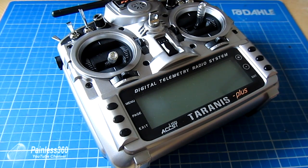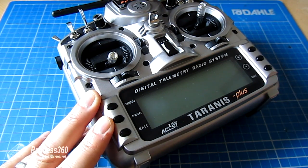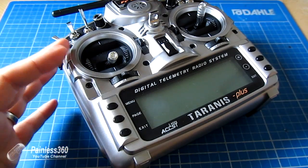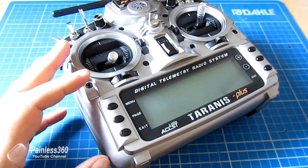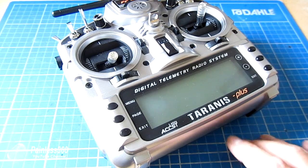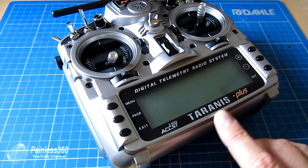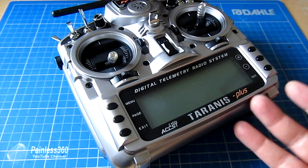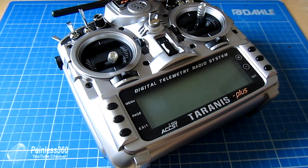This is my Taranis Plus. It now means that we can actually go through and set up things with the Taranis and some of the models that we've used before, and also play with things like telemetry, RSSI, and battery voltage monitoring and setups.